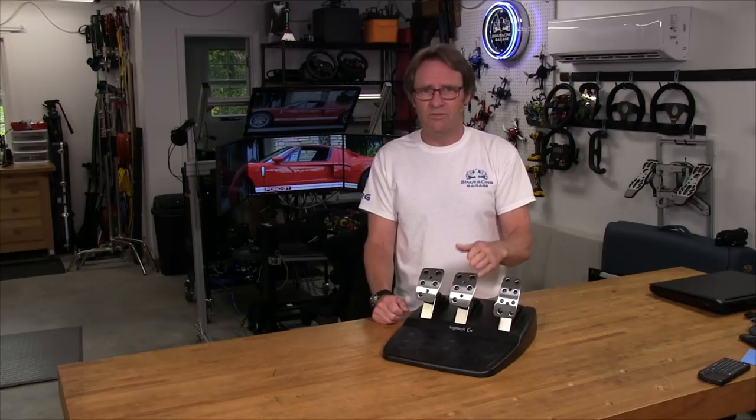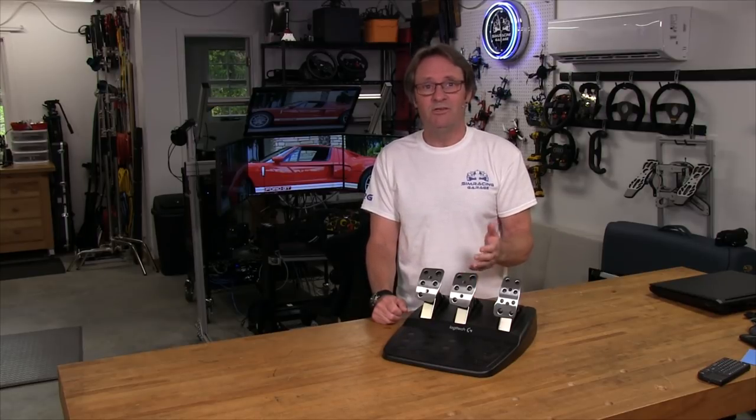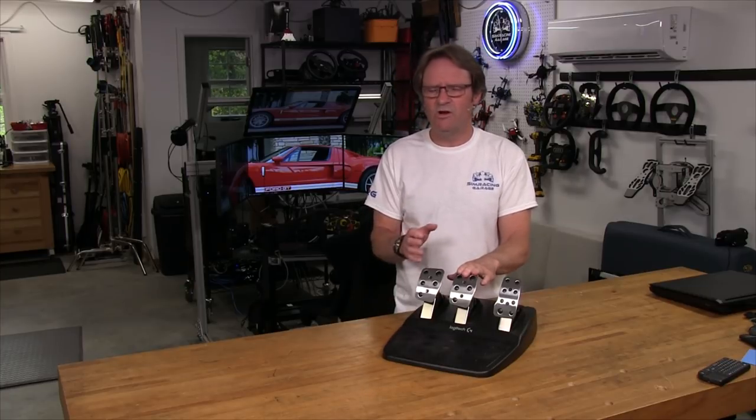Welcome to another edition of the Simracing Garage. I'm Barry Roland, and in this episode, we'll be reviewing the Logitech Brake Pedal Load Cell Mod Kit from the guys at Rikmotech. This load cell mod has been around for a long time and has been installed in a lot of G25 and G27 brake pedals over the years. But now, with the G29 and the G920's firmware having that aggressive force curve at the end of the brake pedal's travel, will this mod still have a positive effect on the braking performance of these newer versions of the pedals? Let's put it through the SRG review process and find out.